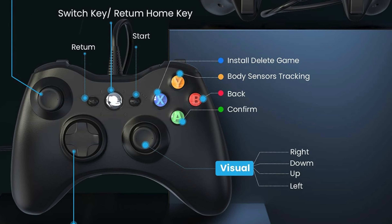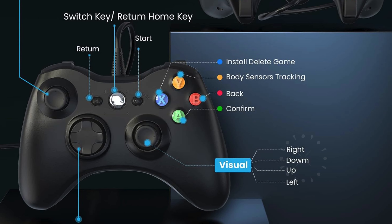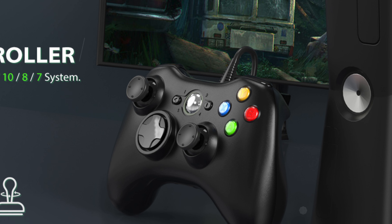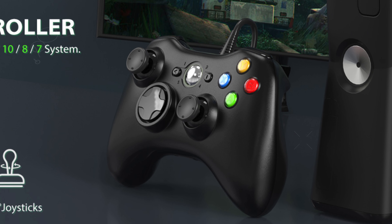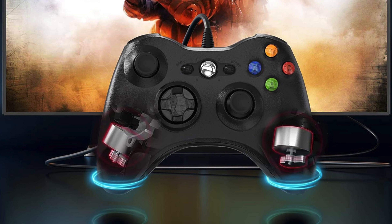Number 2. The YEYE Wired Controller for Xbox 360 is a top choice for gamers seeking a reliable and high-performance wired controller. This controller is designed to be fully compatible with Xbox 360 consoles, including the 360 Slim, as well as PC systems running Windows 7, 8, 10, and 11.